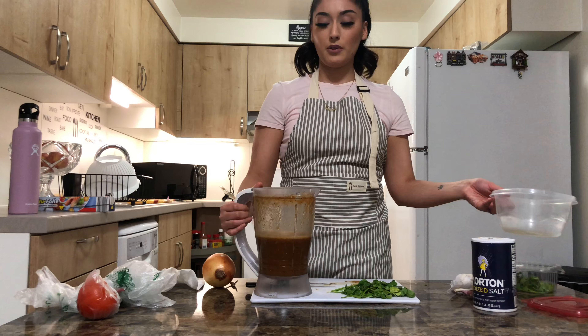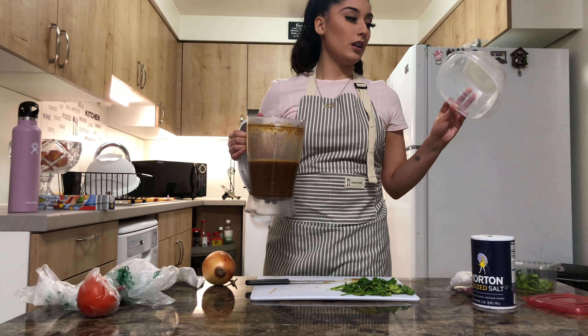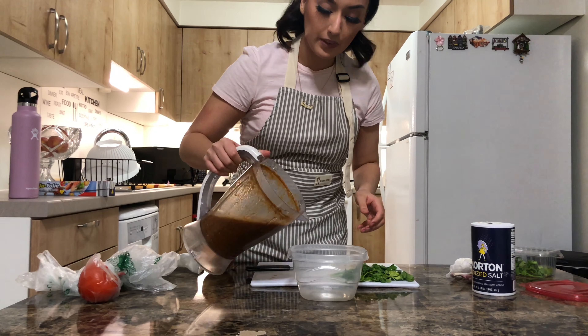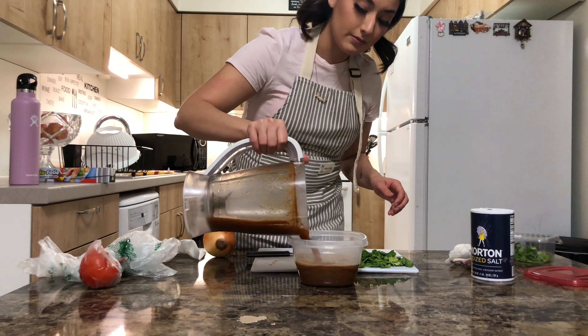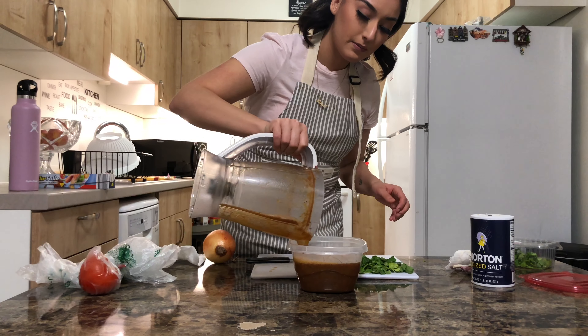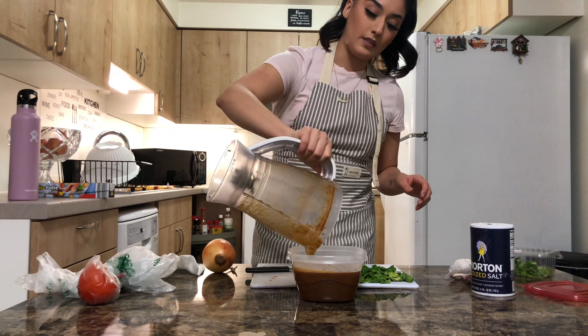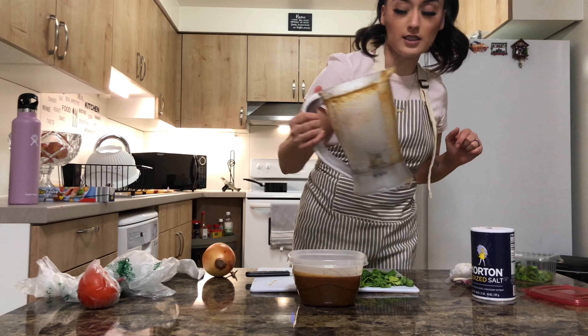Now that the salsa is blended, you need a tupperware or a bowl to pour it into. If there are little bolitas of tomato in there, it's fine — it's not going to kill you.